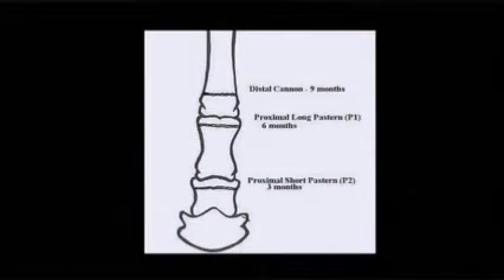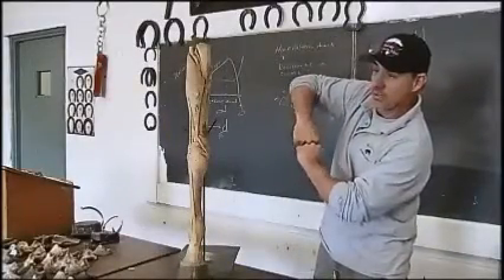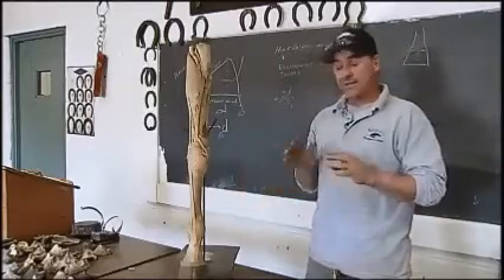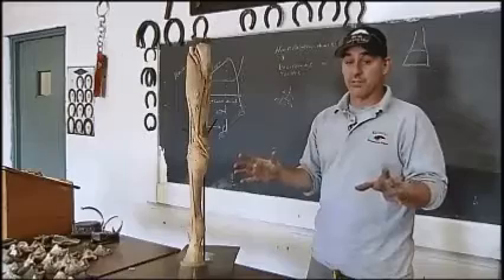Depending on how we trim the bottom planes of the foot, we can adjust how the weight is borne on the articulating surfaces of the joints or bones. So it's important to assess your foal when he's born and understand that his conformation there is not going to be the same when he or she has matured.